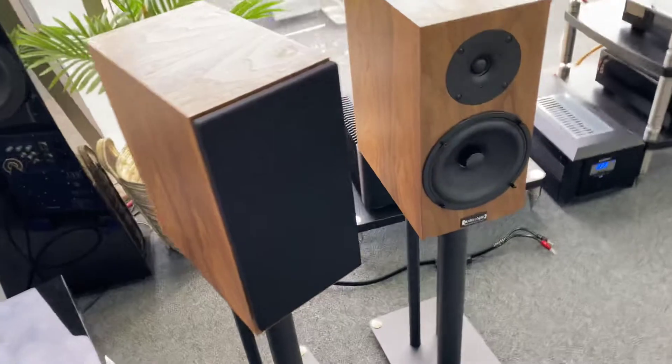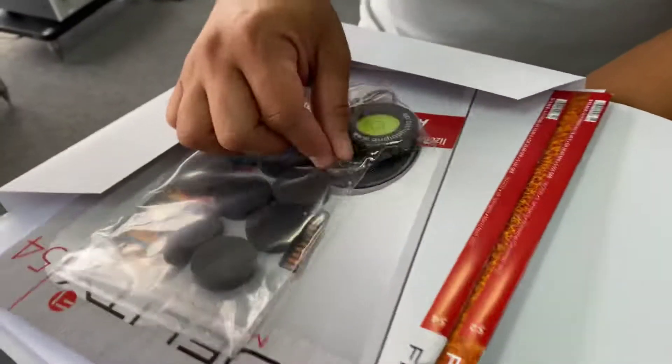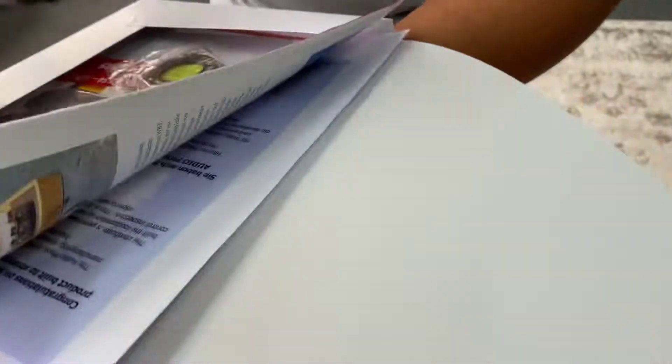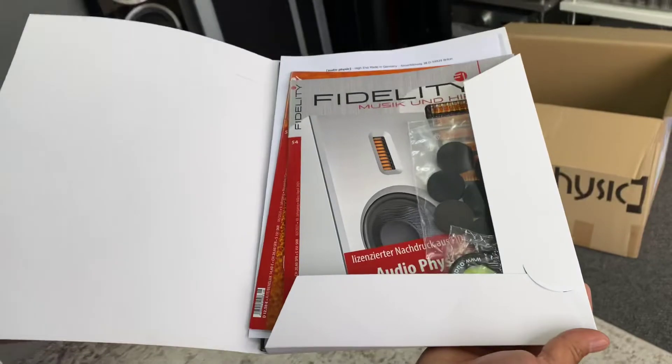Can't wait to hear those. Let's see what else we got — just open that packet and see if there's anything in there, any other treats they might have provided. With Audio Physic, you just don't know what you're going to get. So we have some pads for underneath, and it looks like a certificate booklet. They're really well presented — sensational, look at that, wow.